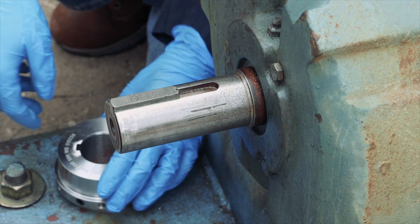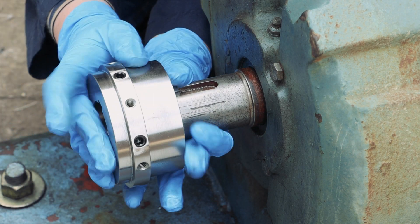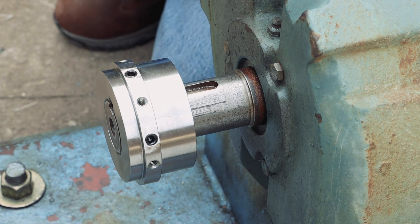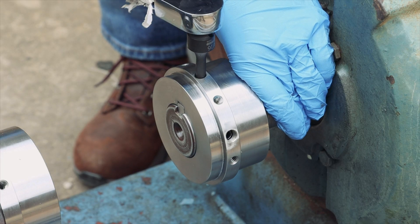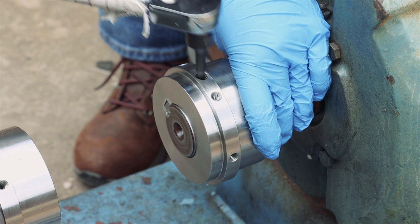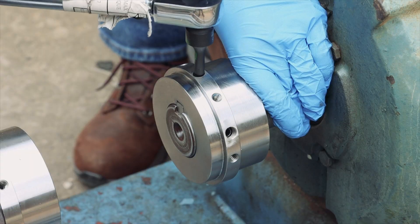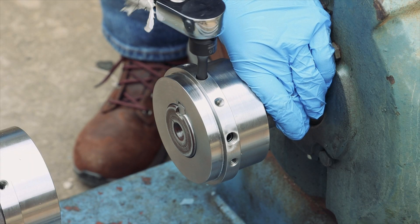To accommodate your shaft spacing requirement, slide one hub into the desired orientation. Tighten the hub set screws to the specified torque. Slide the second hub onto the shaft in the desired orientation, then tighten the hub screws to the specified torque.